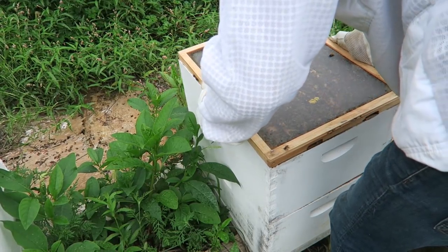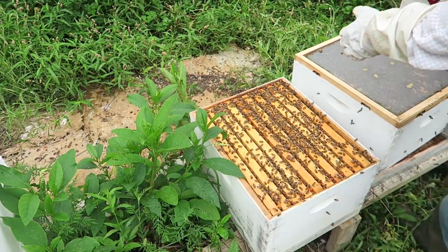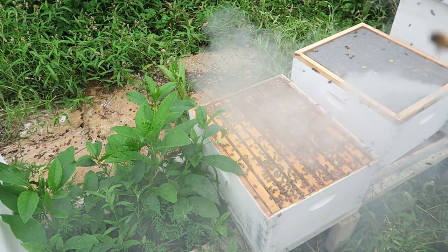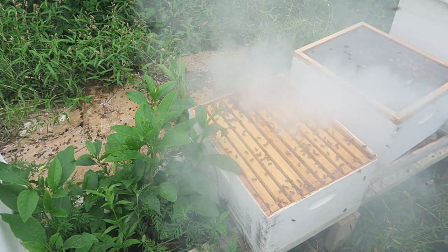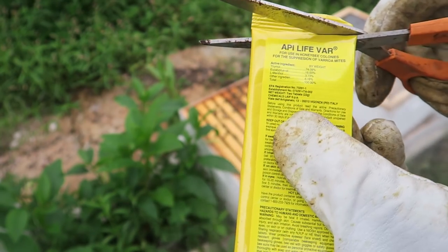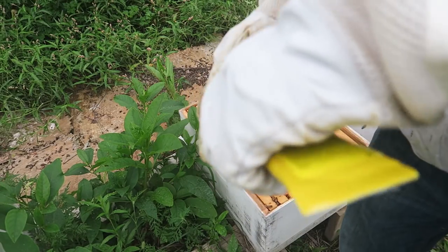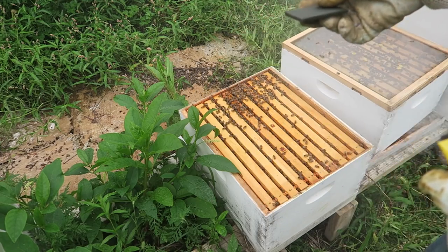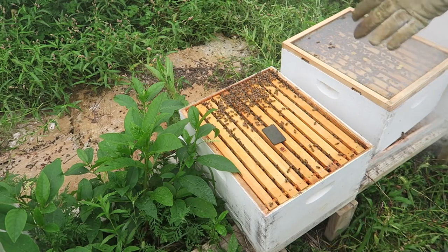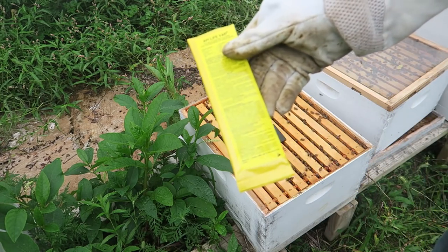I'm not even going to smoke the top box — they're not too aggressive right now. Maybe I should have smoked them a little bit. Give them a little smoke, and they're going to run away. This is the brand I'm using against mites — that's what my beekeeper guide recommends. There's two strips. I'm going to put them right in the middle of the hive. They're going to chew it up and it's going to kill the mites. I'll come back in 10 days and give them another strip.